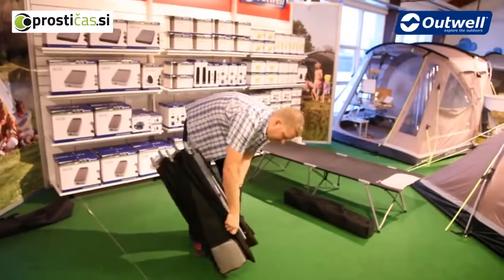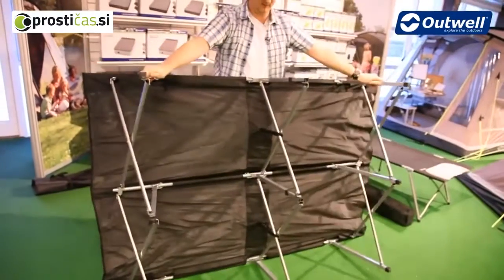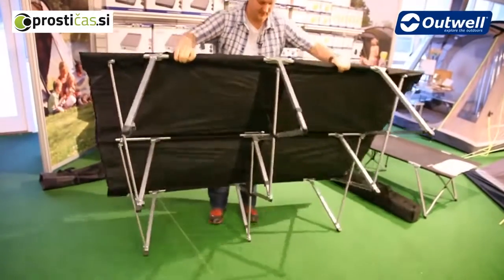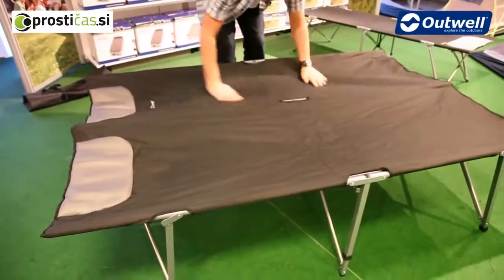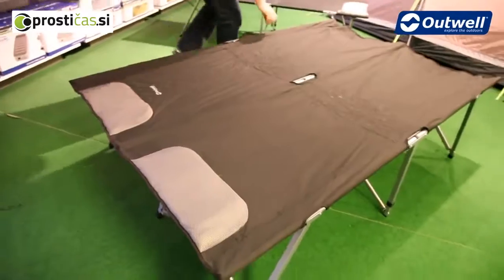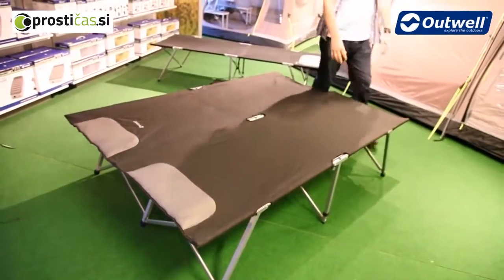Nice and easy to fold out - we just pop it down on the side like so, and if you just bring it up like this, we can see very simply that the bed starts to take shape. Pop it down, and that's us. Just make sure that you have the legs pulled out at either end, and as you can see, it's really as easy as that.